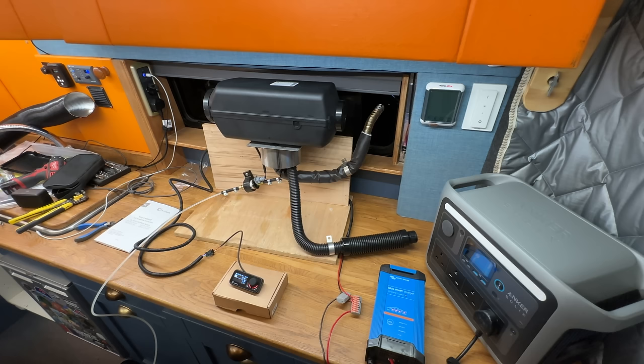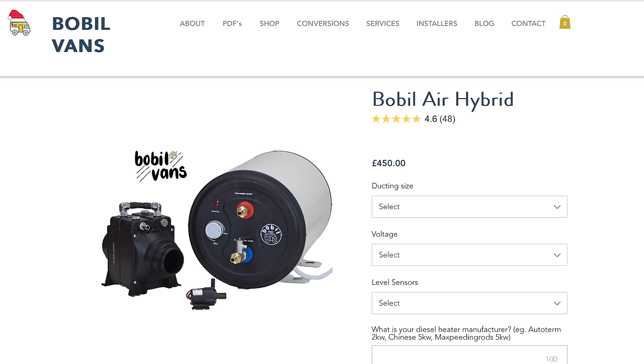Welcome to my channel, Mispronouncing Ventures. My name's Alex, and this is another video in my mini-series looking at water heaters for camper vans, particularly ones which use a diesel air heater to make hot water — and that is a Bobblevans air hybrid heater.